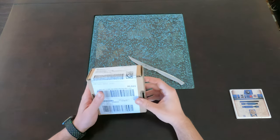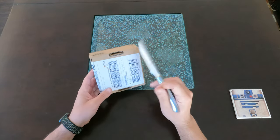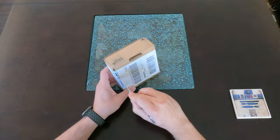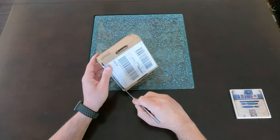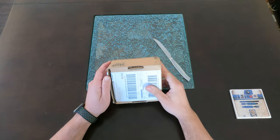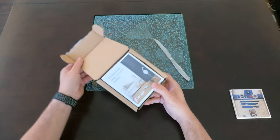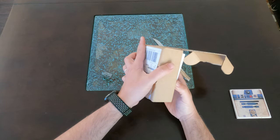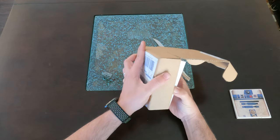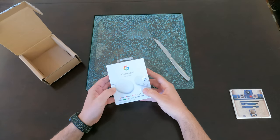Hey everyone, today we're going to be unboxing this. I got this in the mail from Ingram Micro, which in many cases for me is from Google. Google had this promotion online where if you were an existing YouTube Premium user you could get one of these for free. I ordered it and two days later it showed up — they're really fast at delivering. It's a Chromecast with Google TV.